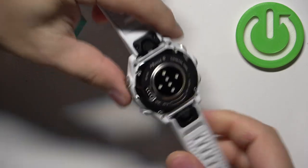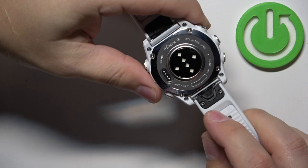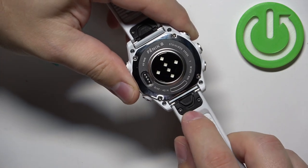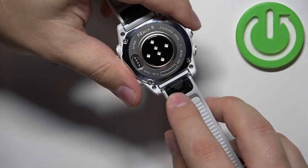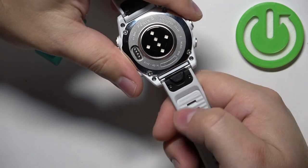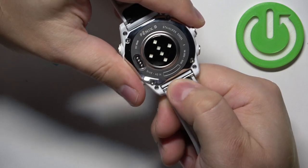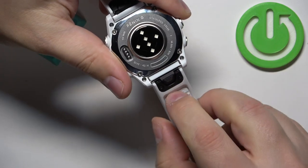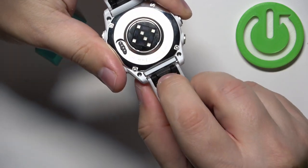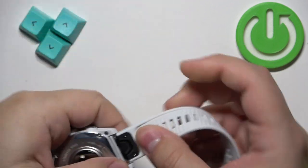Once you flip it around, on the back of the watch you will see that on each strap we have this mechanism — I would call it a lever or button. To release the strap, you need to pull it towards the strap. If you grab it with your finger, you need to pull it like this.